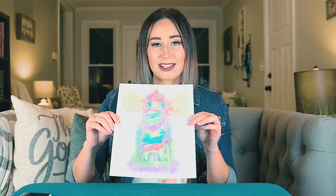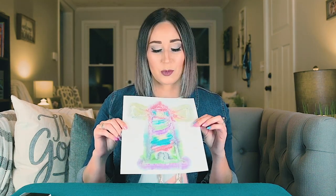So I'm going to show you today how to make a raised salt painting with watercolors and salt. It is amazing and I can't wait to show you how to do it. So let's get started.